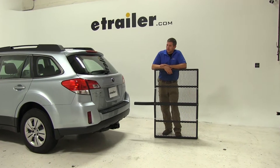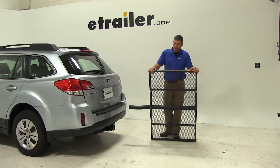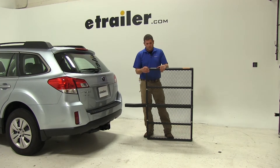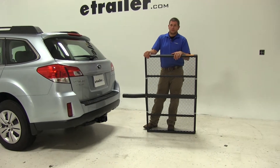Today on our 2013 Subaru Outback, we're going to be test fitting the 31x47 Pro Series Solo Cargo Carrier. This is designed for use in a 2-inch hitch, and it has a 450-pound weight capacity. Its part number is PS1040100.